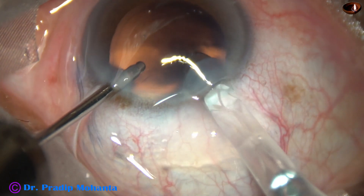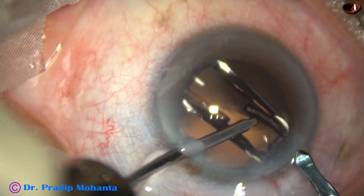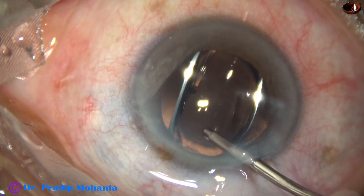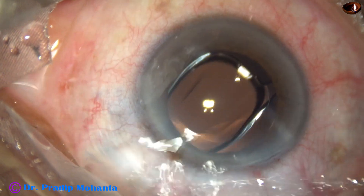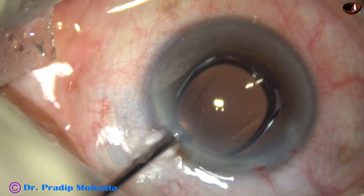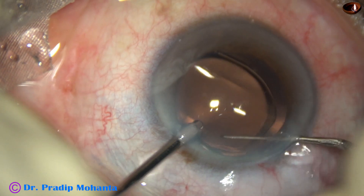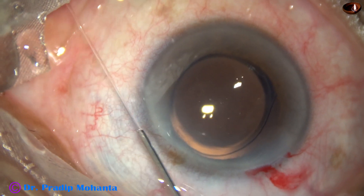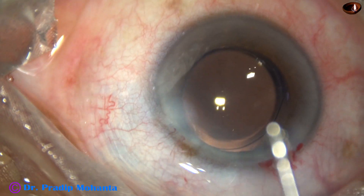Hydroimplantation of a single-piece monofocal intraocular lens is done. This is a hydrophobic lens and it easily went into the capsular bag. To check whether it is in the capsular bag, we take a Sinskey hook in the right hand and hook the capsulorhexis margin just over the haptic. If we can hook the margin, it means the haptics are in the capsular bag.